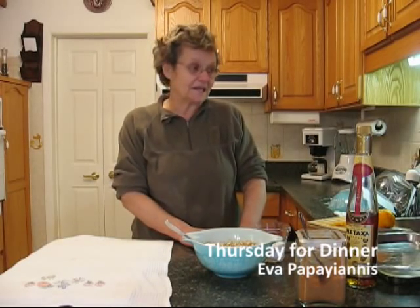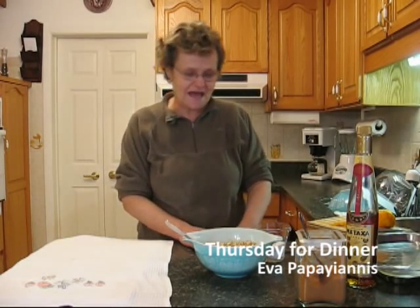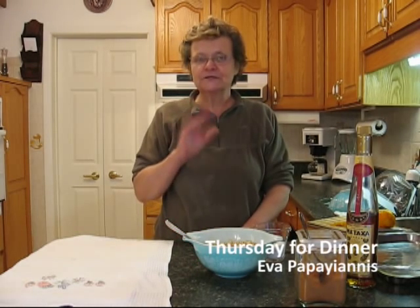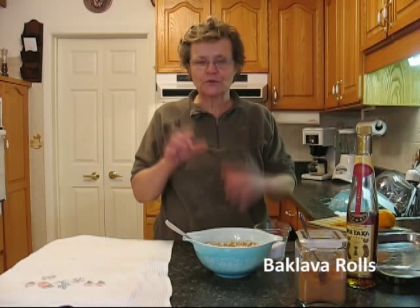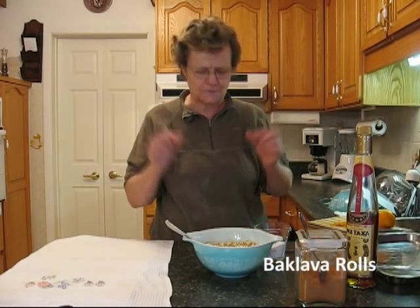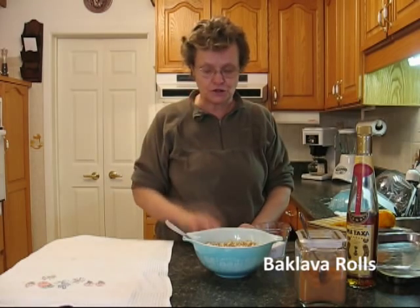Welcome to my kitchen. It's Christmas time again, and today I already showed you how to do baklava, but today I'm going to show you how to do the individual rolls. In Greek, they're called cigars. There are two types I'm going to show you.